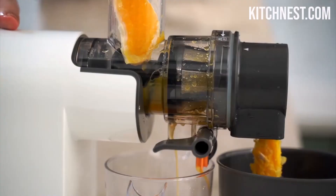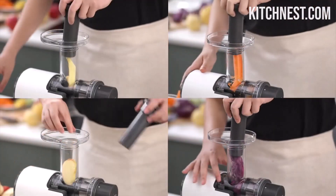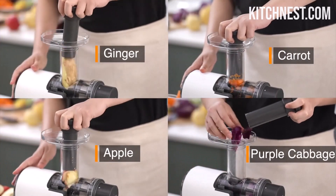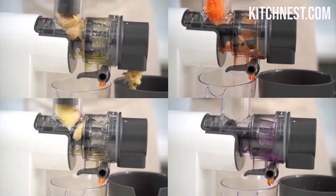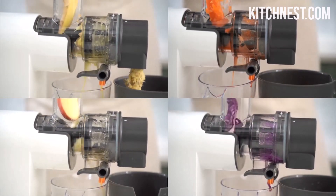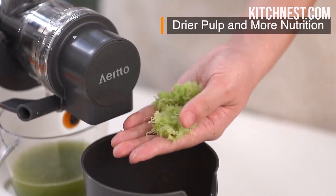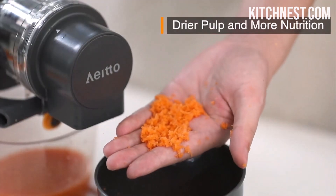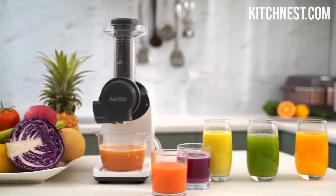Additionally, the Eido Juicer has a reverse function, preventing any unfortunate jams and ensuring you can enjoy delicious juice with ease. Its upgraded auger is designed to maximize your juicer's yield while retaining an abundance of nutrients and minimizing oxidation. The motor operates at less than 60 dB, ensuring a quiet juicing experience.